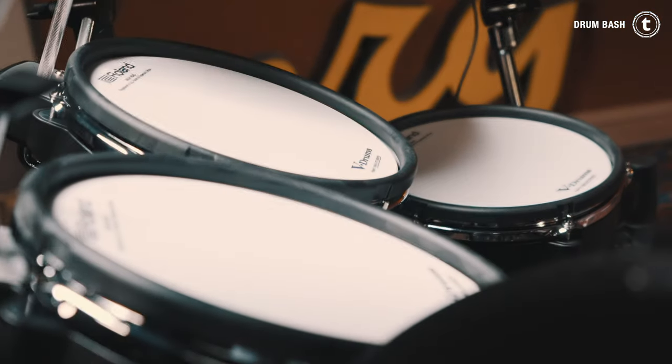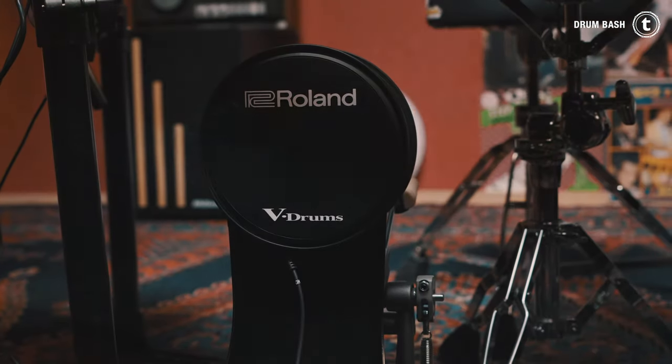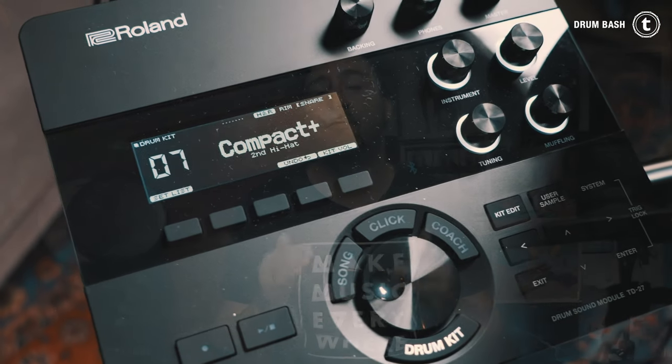The TD-27 KV, ladies and gentlemen. This drum kit features the digital snare pad of Roland's flagship e-drums, the TD-50, dual-zone tom, crash, and hi-hat pads, an 18-inch digital ride cymbal pad, and a 10-inch kick drum pad which works with a double pedal. The module itself has 728 sounds, 55 preset kits, Bluetooth connection, USB, MIDI in and out, and more. There is a video about this kit on our channel if you want to go in depth with it.